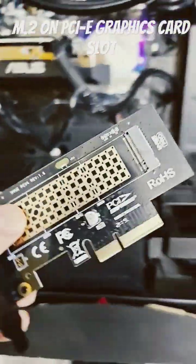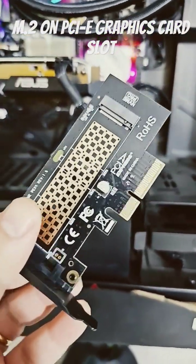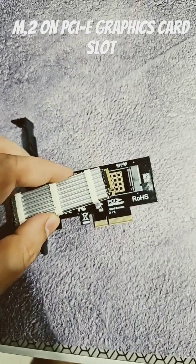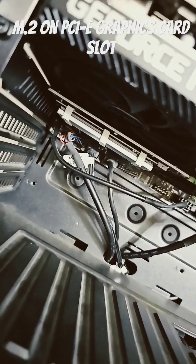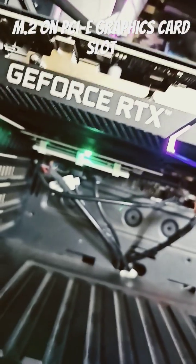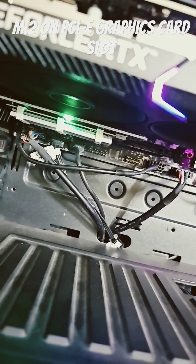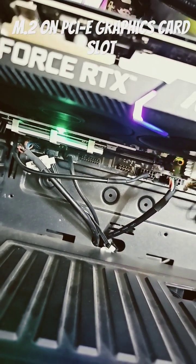All you have to do is slot in that M.2 disk over here. I've plugged in the adapter onto the slot — it also has a green light, which is awesome. So now you have another M.2 slot just like that. If you like this video, please hit the like button.